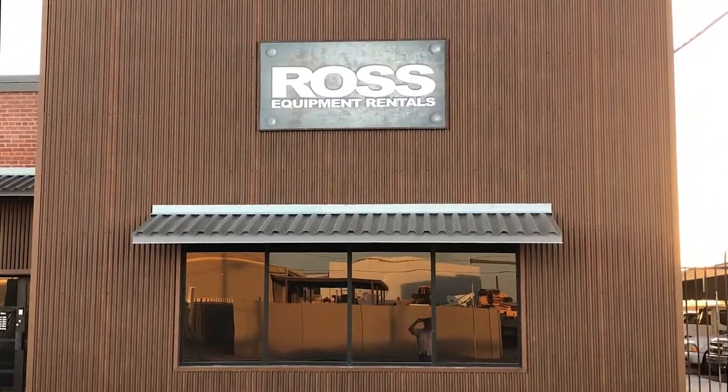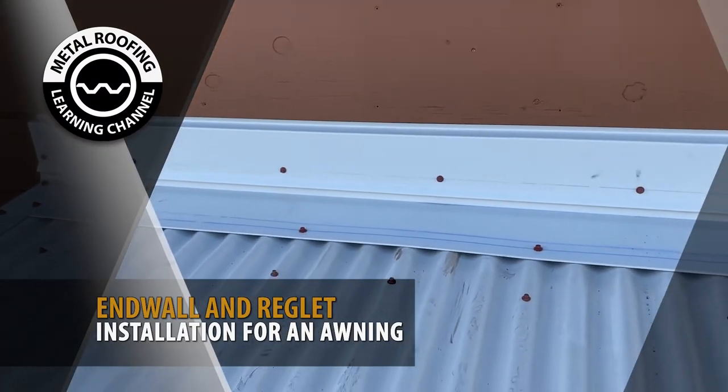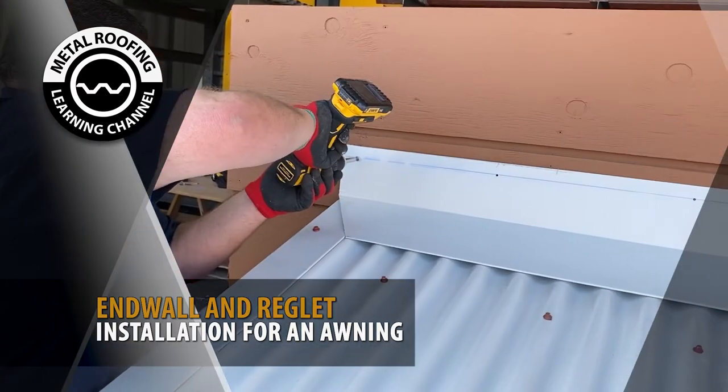An awning not only protects you from the rain, it can reduce the temperature in your building. In this video, we're going to show you how to attach an end wall and reglet, which not only helps during rain, but also gives you a well-polished look.